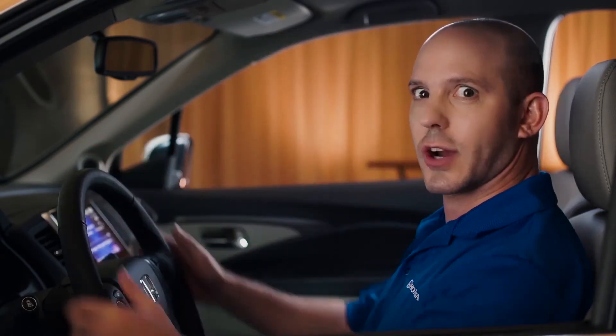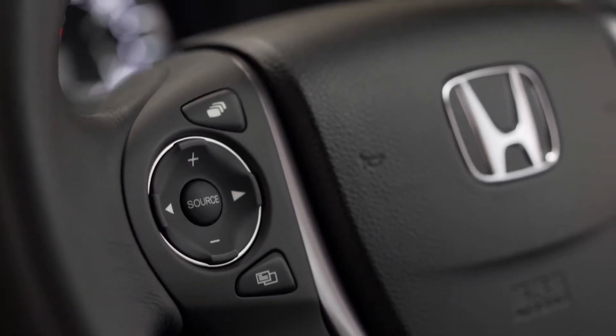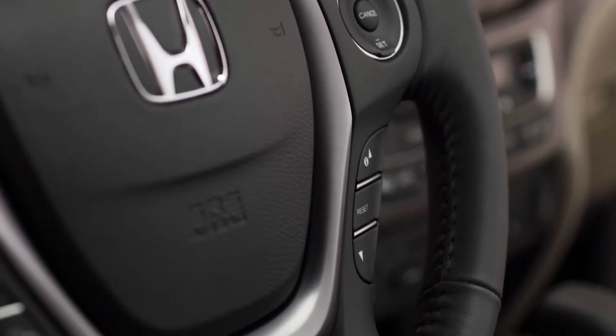And just look at the steering wheel — it looks great and feels even better. There are great controls on your left-hand side for your audio system. On the right-hand side, you have all your cruise control buttons. And underneath, your Bluetooth.